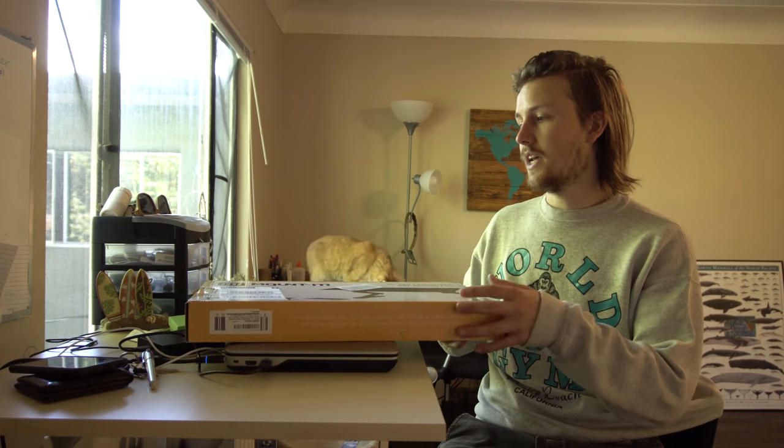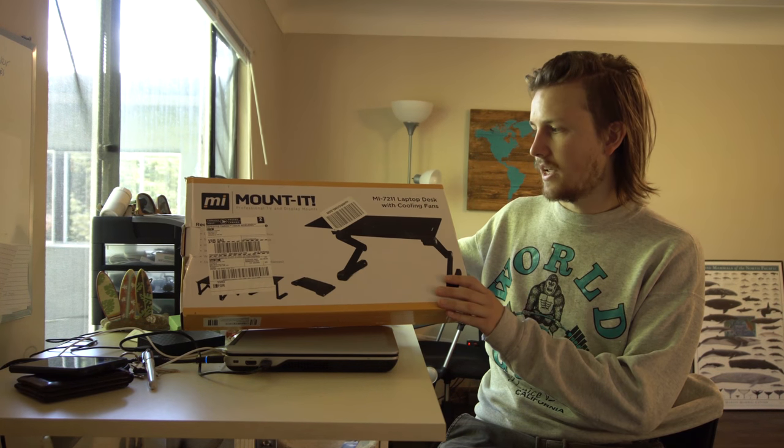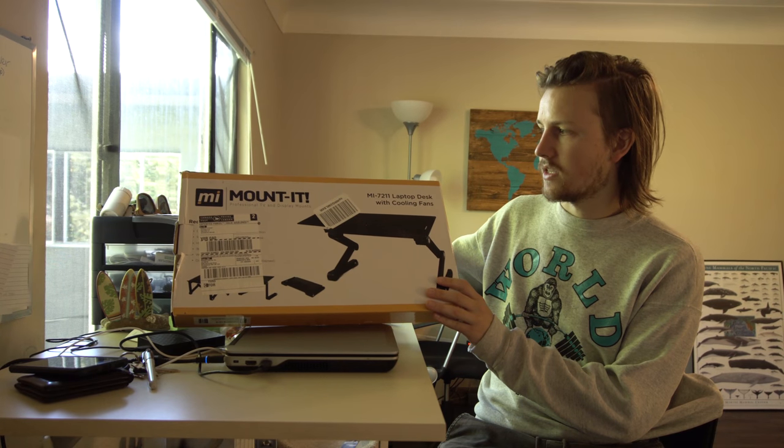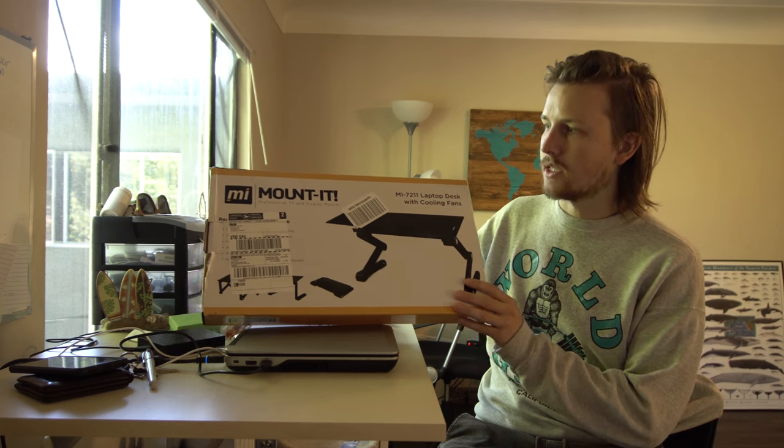Hi everyone, my name is Forrest and this is The Honest Review, which is part of The Collective. Today I am reviewing this laptop stand with cooling fans. It is an MI-7211 by Mountit.